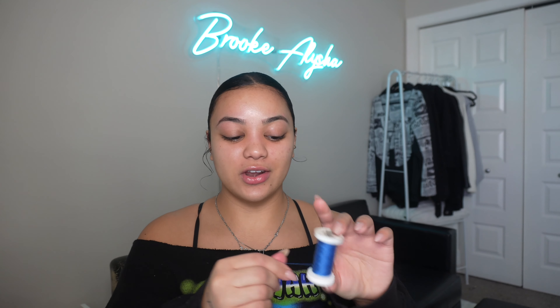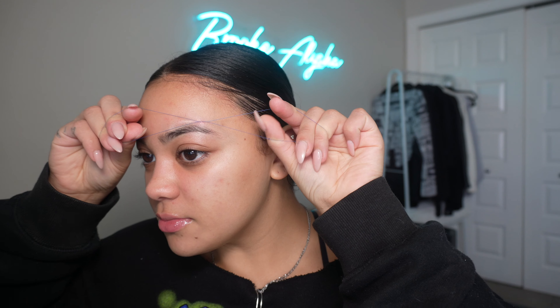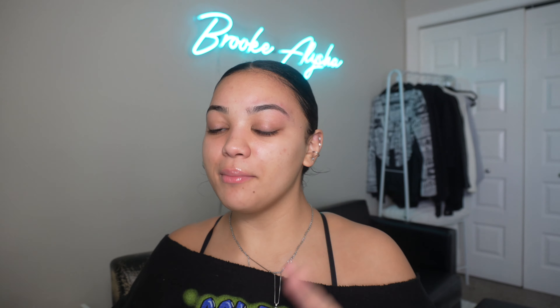I'm going to do my eyebrows — a lot of you guys ask how I do it. It's not going to be a full tutorial; I honestly don't know how I would even film doing my eyebrows. But I thread my eyebrows. I just take a piece of thread, tie it into a knot, cut off the extra string, and then you basically just twist the thread and do this motion.